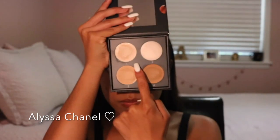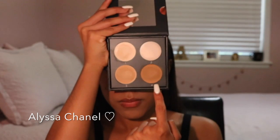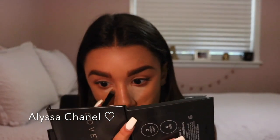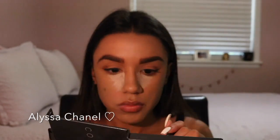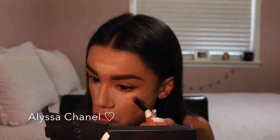Next I'm going to take my Cover FX Contour Palette in the shade N Light and use shades 1, 3, and 4 as concealer to brighten up my face. I'm going to use shade 1 in the inner corners of my eye and in the middle of my forehead. Then shade 3 in the middle of my under eye, on my chin, on my forehead, down the bridge of my nose, and the sides of my lips. Then I used shade 4 at the end of my under eyes and blended everything out with a Beauty Blender.